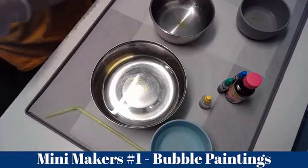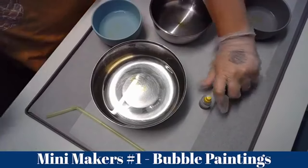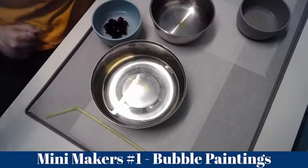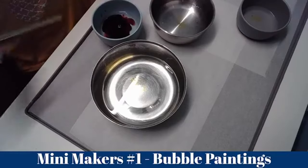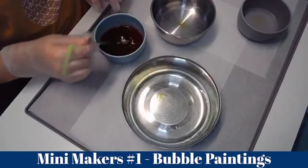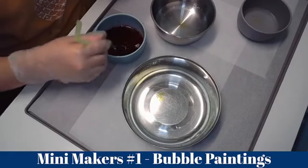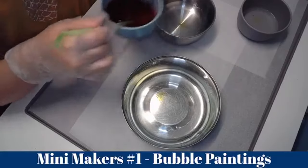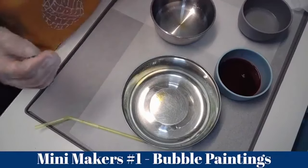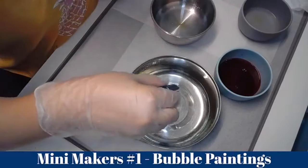I'm going to jump in and add the pink because it's in a big bottle and we don't want any accidents flooding the craft room with pink. You can mix with anything but I'm mixing with a straw. Give it a really good mix because you don't want that dish soap floating. I'm wiping my straw between colors so they don't blend — but if you want the colors to blend, you don't have to clean it.